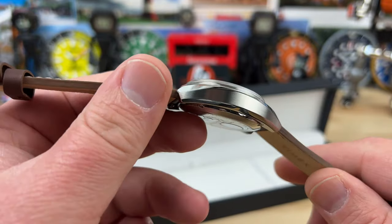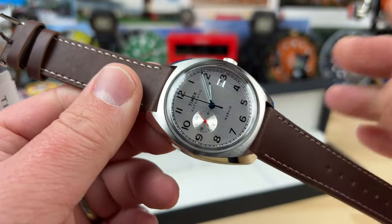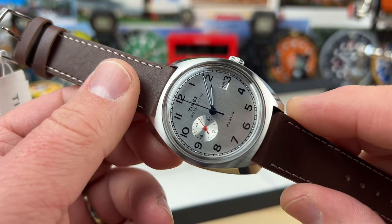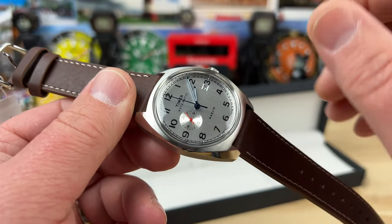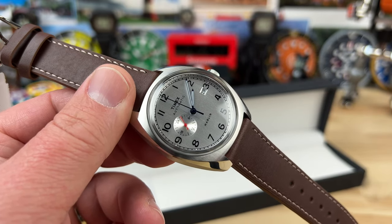So there it is — Timex Marlin Automatic. Very cool, fun watch, maybe check it out. It's not going to be a sapphire crystal — it's a domed acrylic, which is fine. I'm easy on my watches and you could probably polish that up if you needed to. Full video as soon as I can. Thanks for watching, I'll see you on the next one.